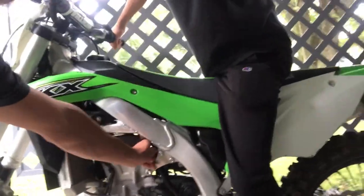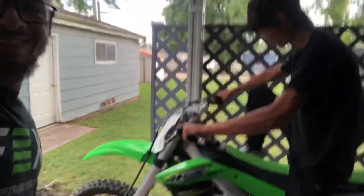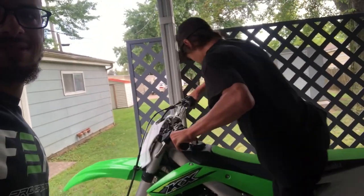Alright guys, for shits and giggles, we are going to have Austin try to cold start the KX. Let's see how this goes. Cold start is right here — alright, cold start's on. Usually it should start on this kick. Rookie! Watch out on the hill.